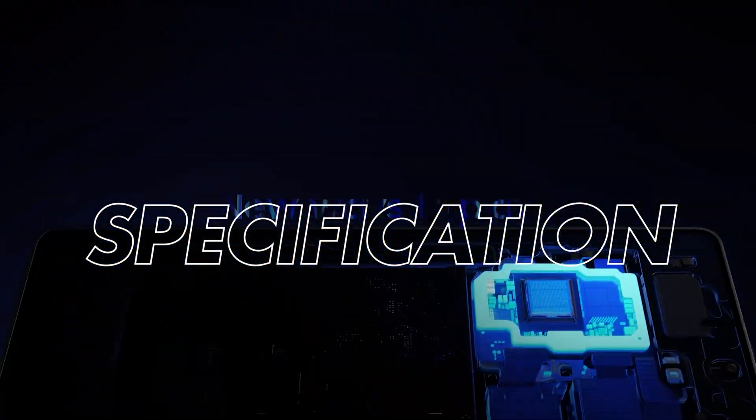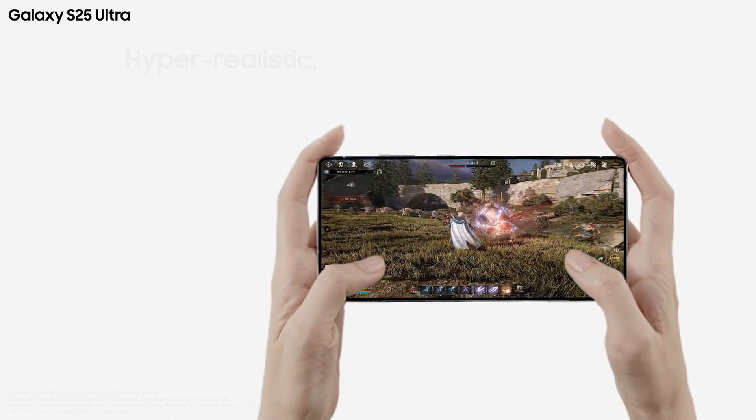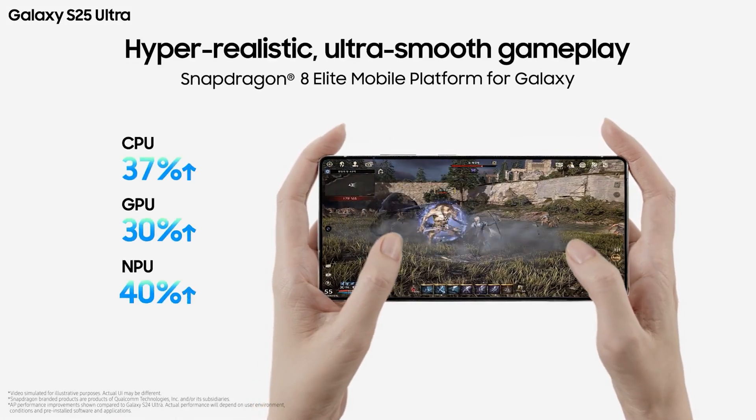All three phones are powered by the Qualcomm Snapdragon 8 Elite chipset. Samsung has partnered with Qualcomm to customize the chipset, enabling advanced AI and camera AI features. Benchmark scores and gaming performance will be covered in the complete review once we have the unit.